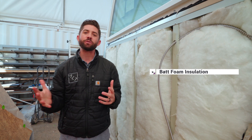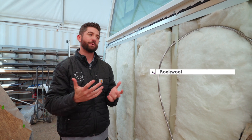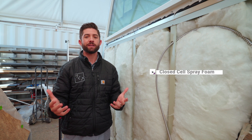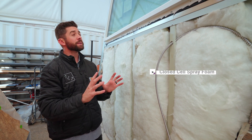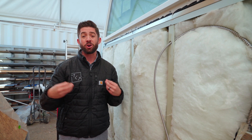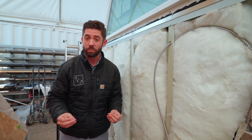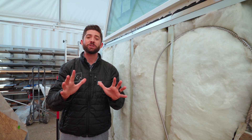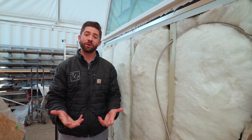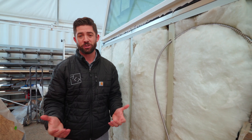For the insulation, here we did some batt foam insulation, but there are a few different options. You can use rock wool, which I'd consider a level up from this. The best grade is really going to be closed-cell spray foam — for a unit like this, I'd recommend about three inches, giving you an R-value of R21 and keeping the place really well insulated even in winter months. You also want to make sure you insulate the underside of your unit so cold air doesn't creep up and make it less efficient.